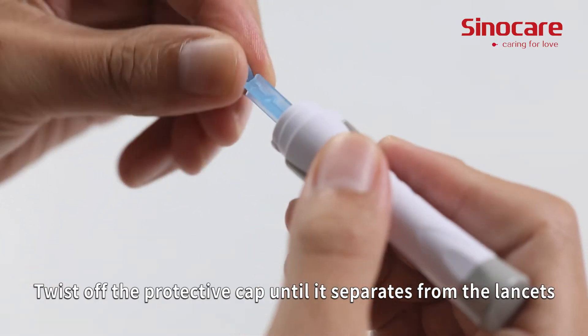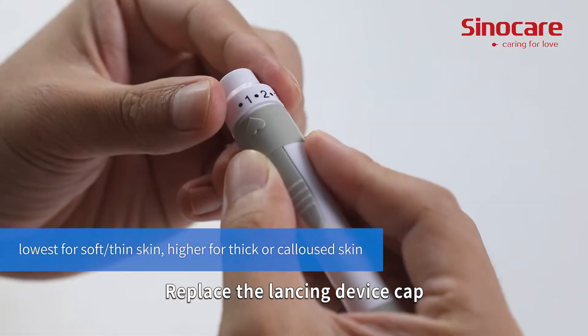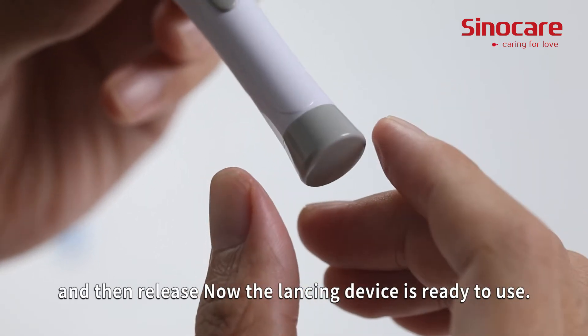Twist off the protective cap until it separates from the lancet. Replace the lancing device cap and set the puncture depth to the desired number. Pull back the cocking control until it makes a click and then release.